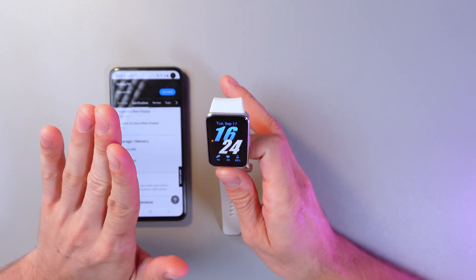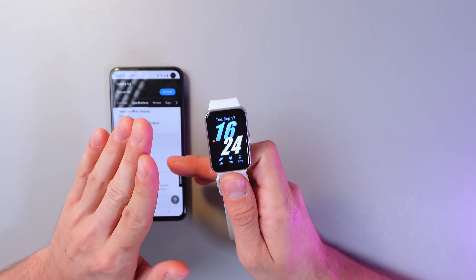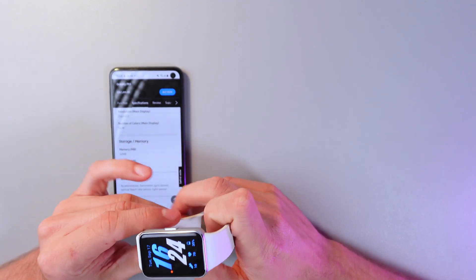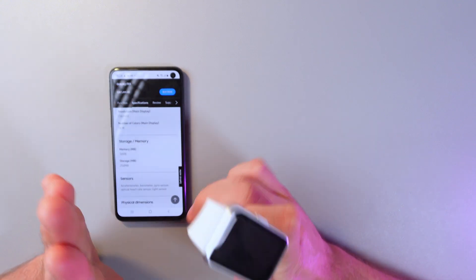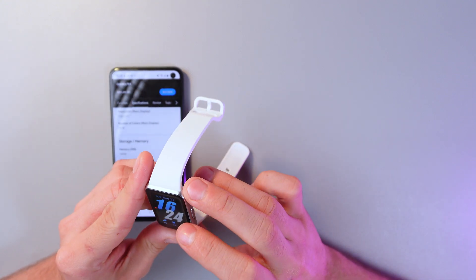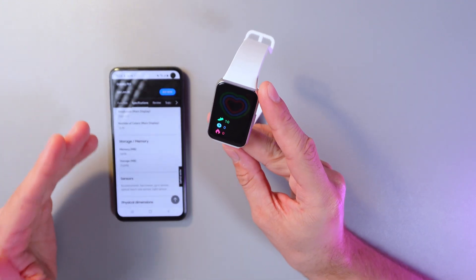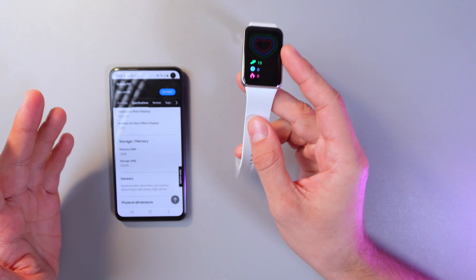That's plenty for storing your fitness stats and keeping everything running smoothly. Whether you're tracking your steps, monitoring your heart rate, or getting notifications, the memory and storage are built to handle all your daily activities with ease. I found this information on the Samsung official website — feel free to check it out.